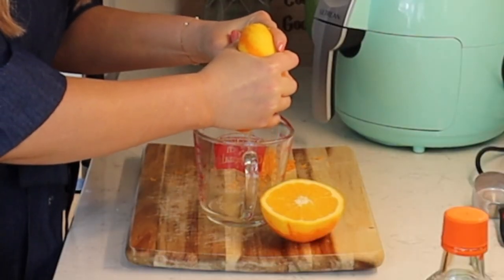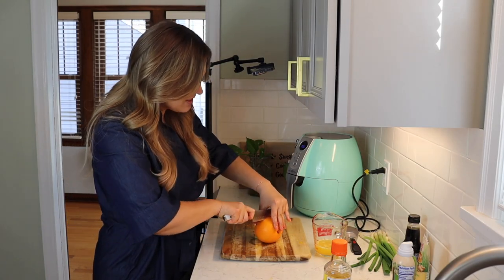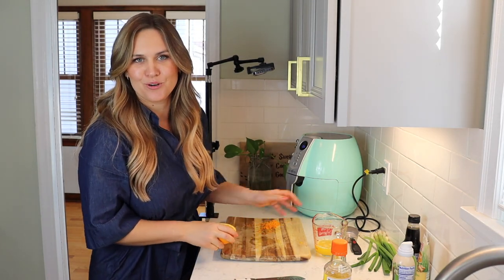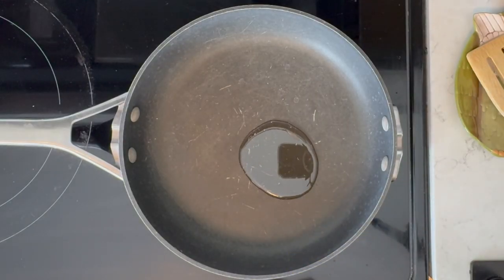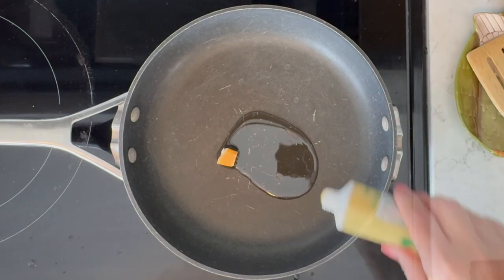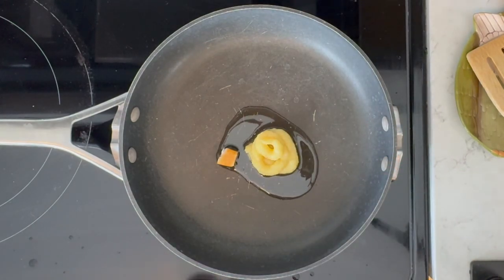You can either use the orange you're already zesting or get some orange juice from the grocery store. I got about a half cup out of that one, so I'm going to cut a second orange in half and get that last quarter cup. This sauce is pretty easy. I'm going to start with about a tablespoon of a neutral oil — I'll use canola oil — then pop in one clove of garlic and about two tablespoons of ginger. I'm just using ginger out of a tube.